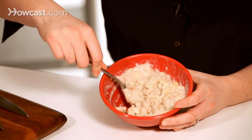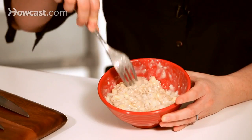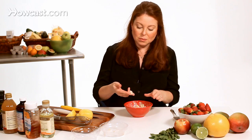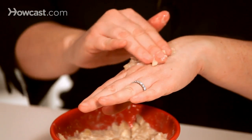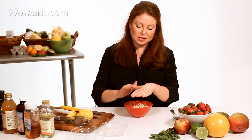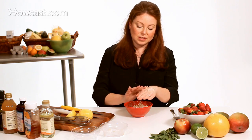Right now I have blended together the oatmeal, the banana, and the milk. The best way to apply this mask is just to use your fingertips. You pick up a little bit of the mask in your fingertips and you work it into the skin a little bit. You could just make small circular motions until you have it all over the surface of your skin.